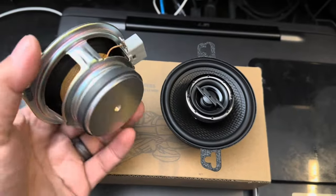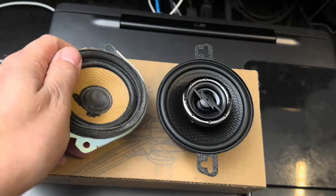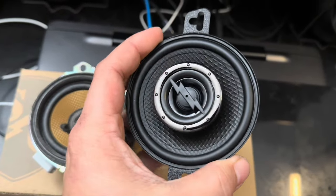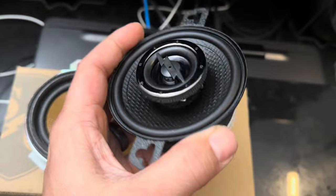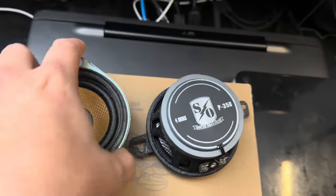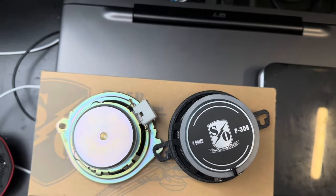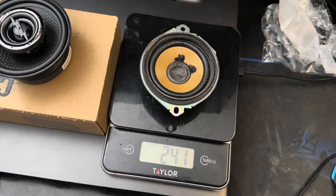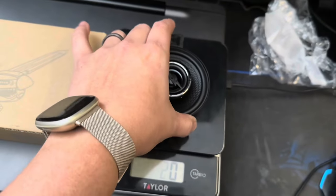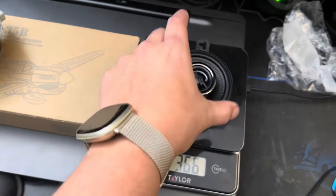This one is the stock speaker — much smaller and lighter, not as hefty as the upgraded speaker with this cool lightning bolt in the center. You can see the size difference between the two. The stock one is 241 grams and the newer one is 366 grams, so significantly more weight and heft.